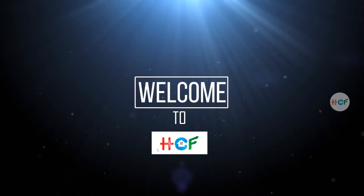Hello friends, welcome back to HCF Services. I am Pratyusha. Today, I am going to talk to you.